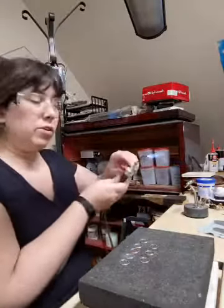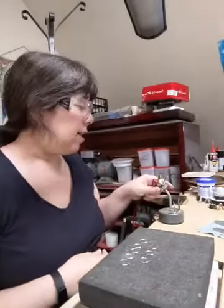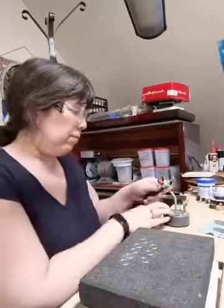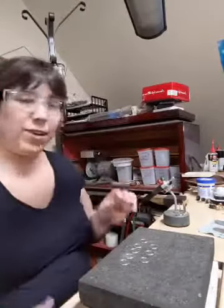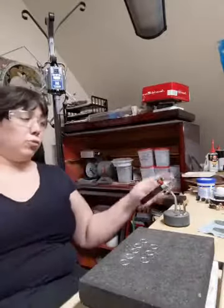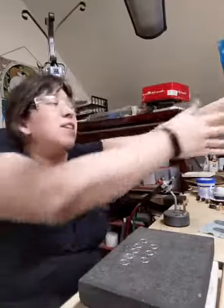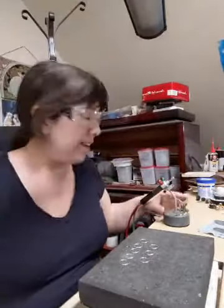This is my Smith Little Torch on a magnetic stand. I have vertigo, so one of the reasons I bought this torch with a magnetic stand is: if I'm ever sitting here and I get a dizzy spell even while it's on, I can just set it here and lean back until it's safe. If I start feeling woozy I can just go 'clunk' — it's facing away, there's nothing flammable here, and the workshop won't burn down.